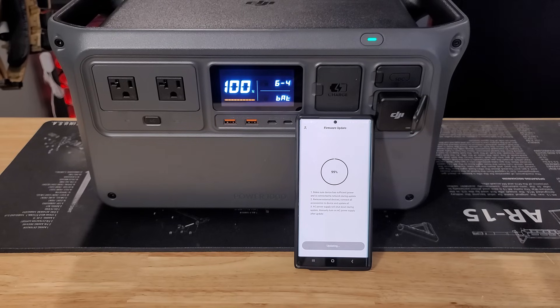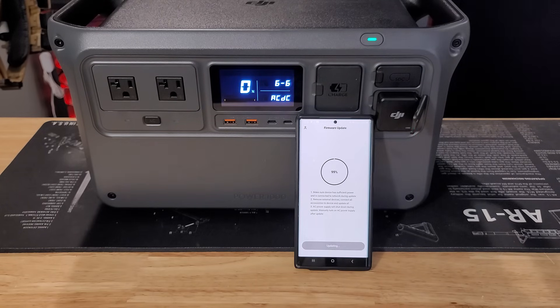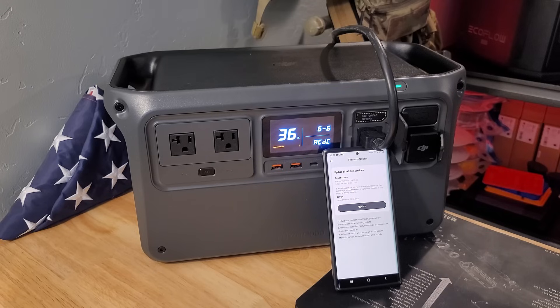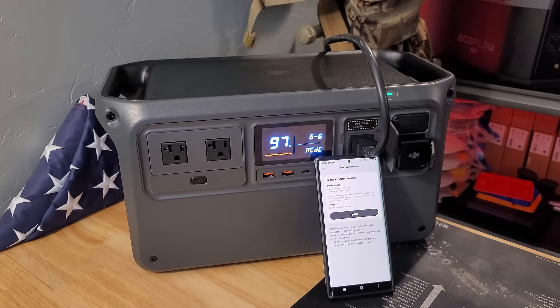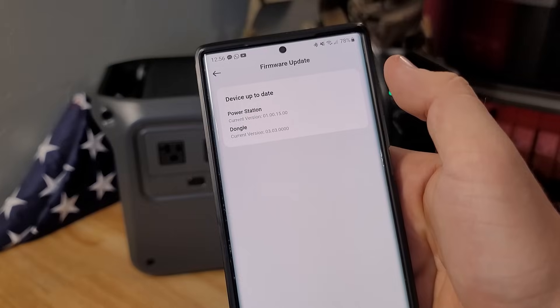From the app I attempted a firmware update since it clearly needed one — but it failed again, then again. The third time something curious happened: the app timed out on the phone but on the Power 1000's screen it was still updating, acting very differently. It took closer to five minutes, moving much slower on the last update. After that it was completely updated and working 100%. So you may have issues getting it updated at first, but in the end it did work — it was just a big hassle.